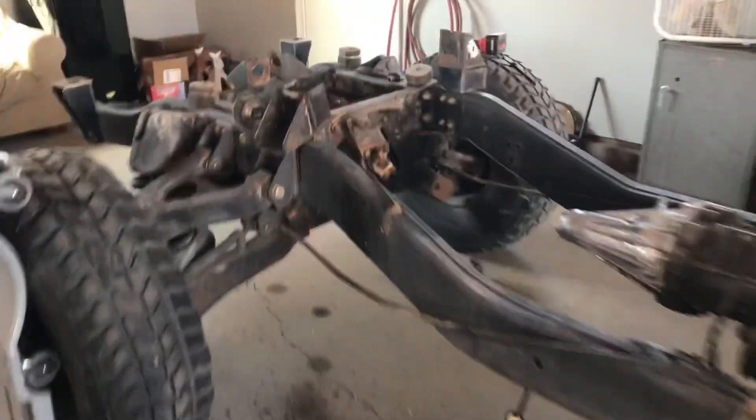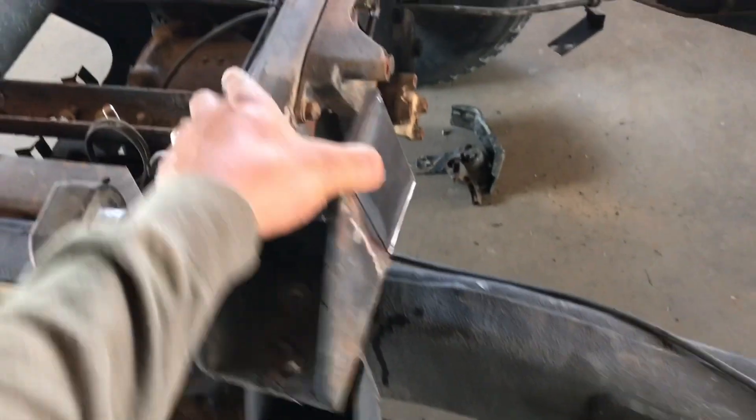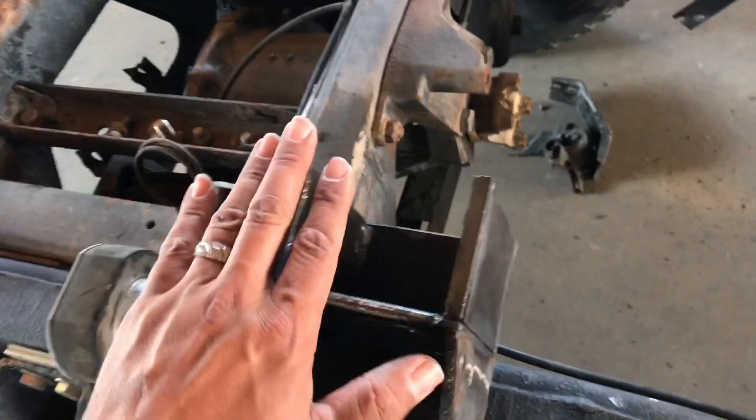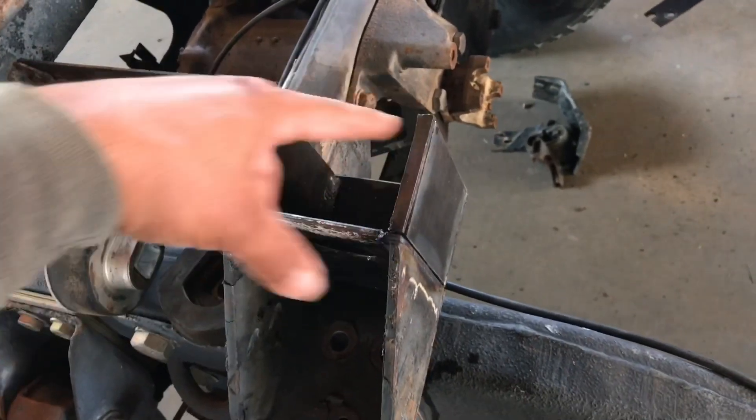On the last video I showed you guys that I finished building, tacked up the rear body mounts, finished the middle mounts, and one of the front mounts. So I made a slight modification to the middle mounts. These are the body mounts that go bolted up right here — these are the ones that go in the middle.